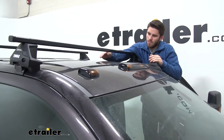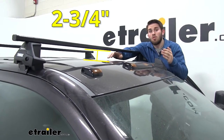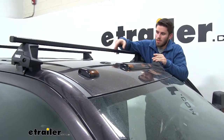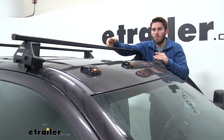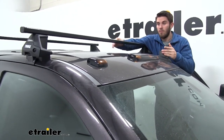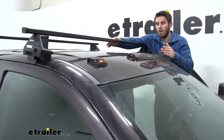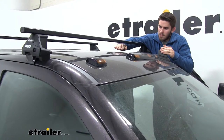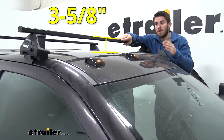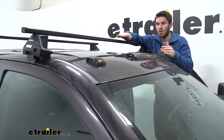Now for a few measurements. From the top of our roof to the bottom of our square bar is two and three-quarters of an inch — that's more than enough space to get any clamp-on or strap-on accessories under your crossbar without risking damaging the paint job on top of your roof. If your Sierra has a sunroof, that's also more than enough space for the sunroof to remain operational without interfering with the square bars. From the top of our roof to the top of our square bar, it's three and five-eighths inches.